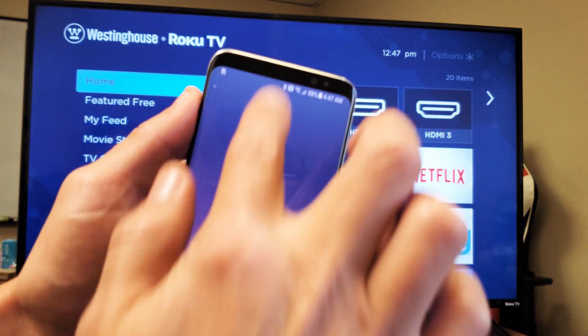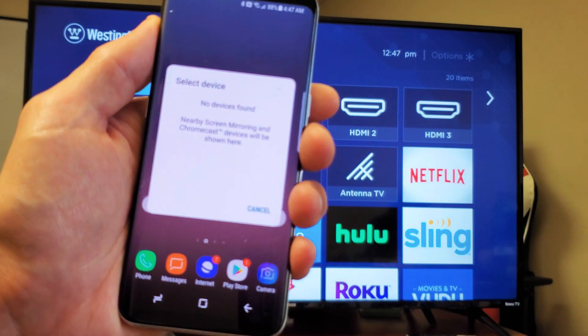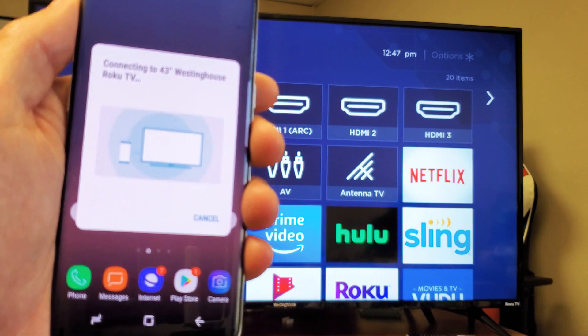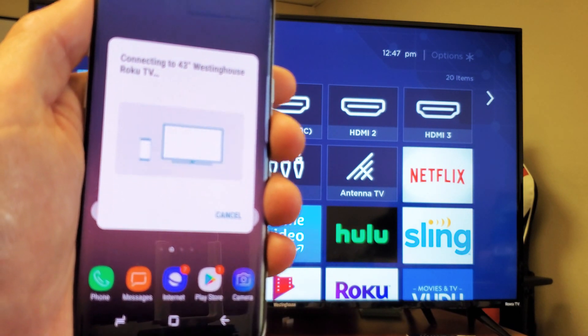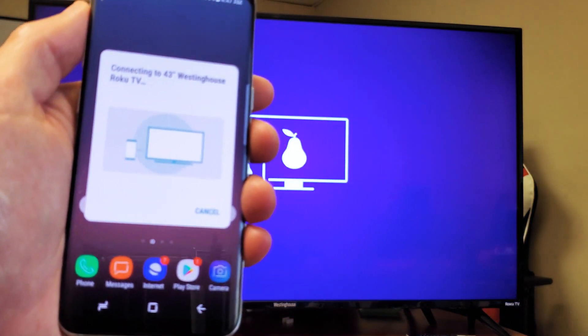Actually, we just got disconnected here. I don't know what happened. Let's go ahead and do this again. Let me swipe down, move over, tap on Smart View, and let's try to find it again. No device — okay, there we go. Maybe because I took too long to click on Allow. We'll click on Allow right there and see what happens.